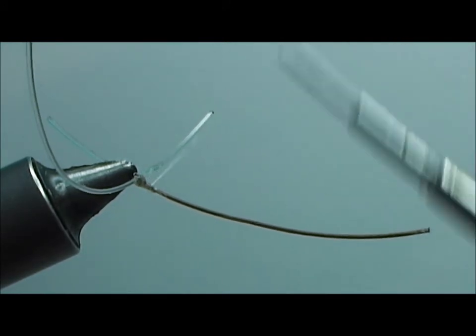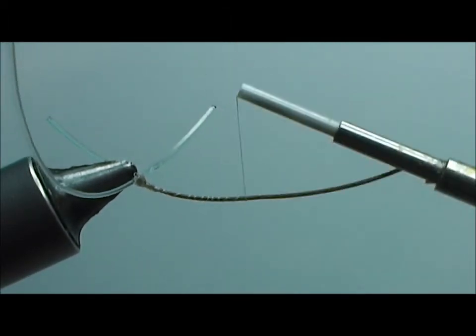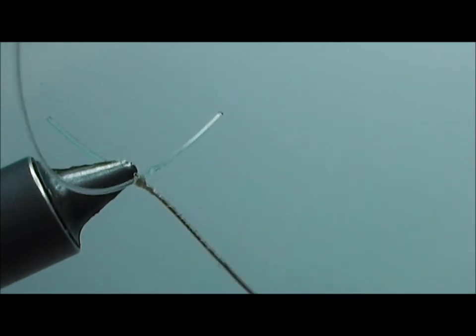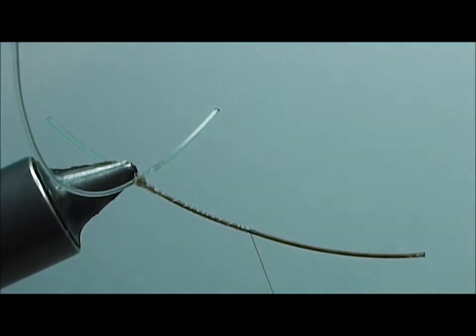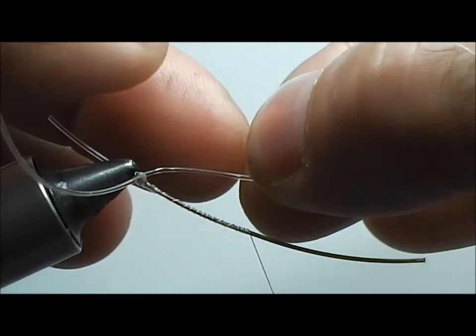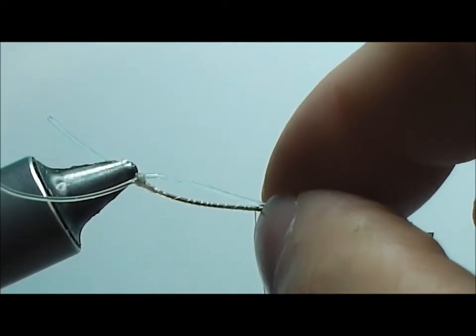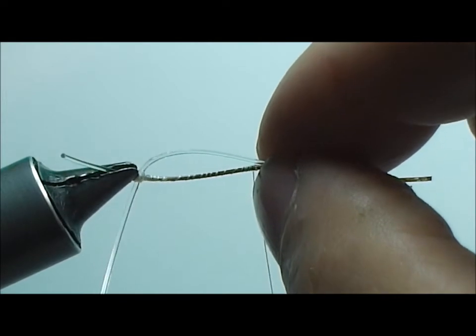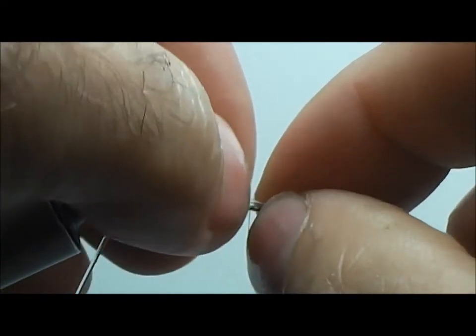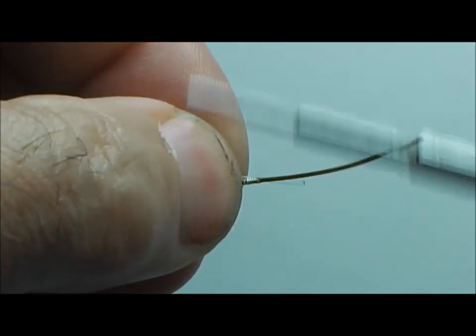Now at this point we want to work our thread down to our mark. You don't have to be edge to edge on your wraps — we just need to progress the thread down to this position. Then take the piece of monofilament that is away from you and bring it to the end to match up to your mark, lay them side by side, and wrap over.